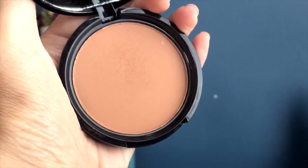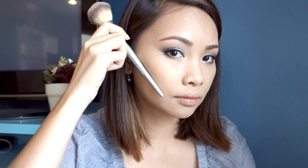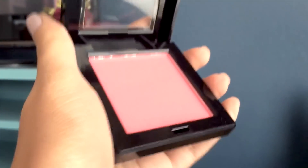For my blush, I'm going to use my NYX Matte Bronzer in deep tan shade — I love this product and I've been using it as my initial blush. Here is my new Hikari blush that Ipsy re-sent me because the first one got broken. I'm going to go ahead and put this on the apple of my cheek.